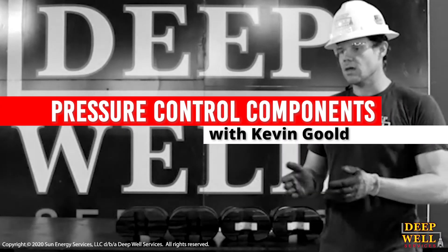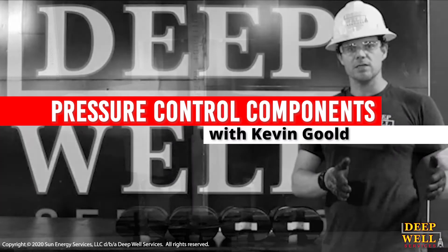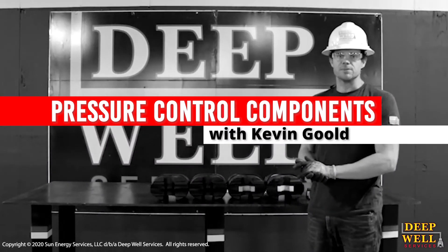Good afternoon, everybody. My name is Kevin with Deepwell Services, and I'm here today to talk to you guys a little bit about the pressure control components that we would find on one of our Deepwell Services snubbing units.